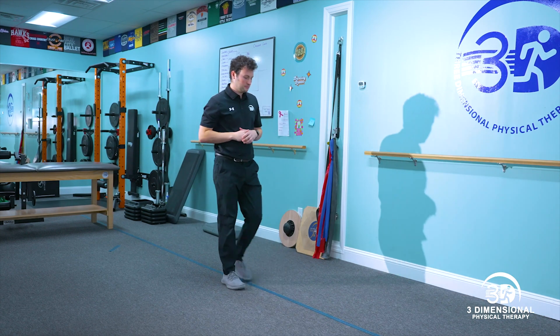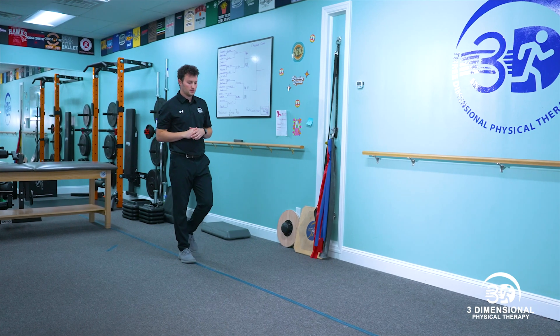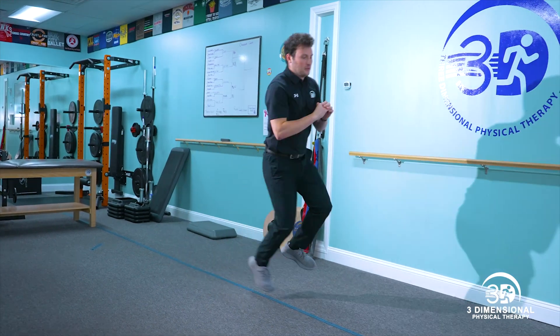After completing the first part of the test, Michael will jump and land with the same leg three times. This is a triple hop.